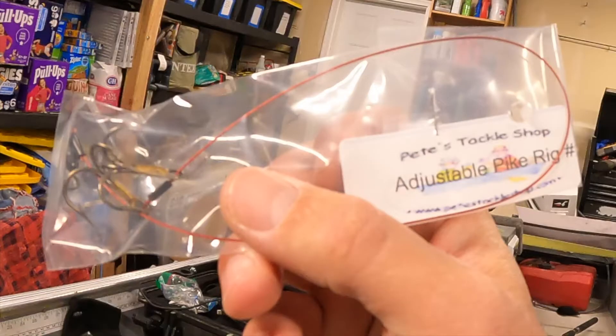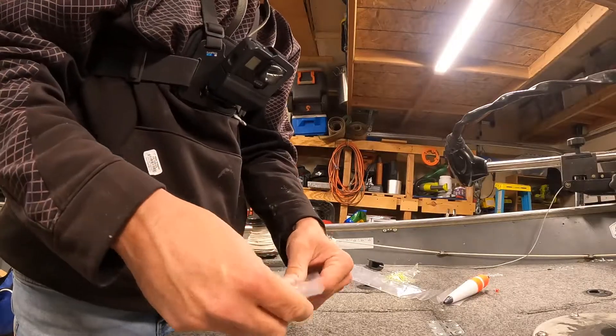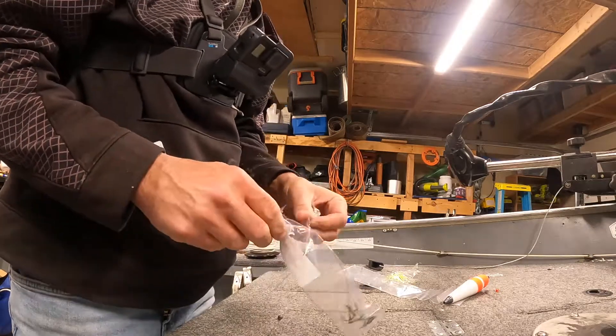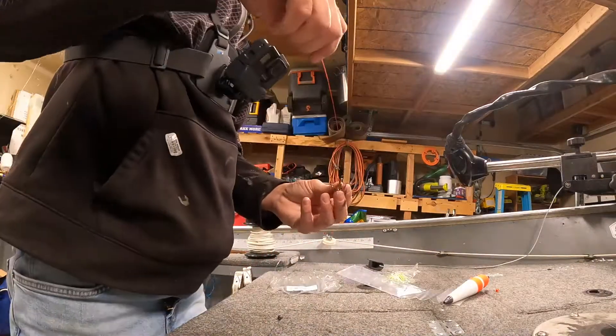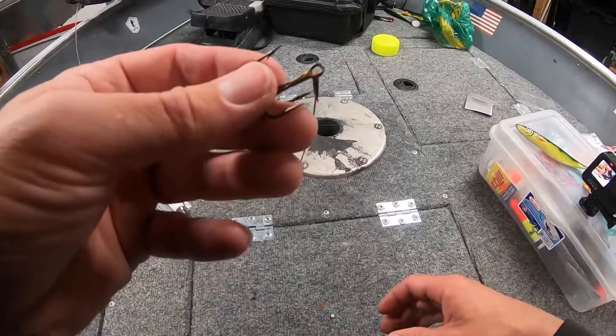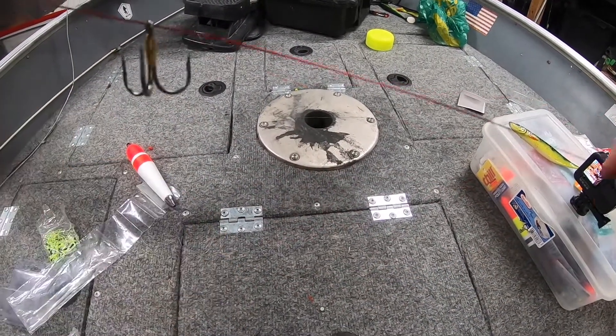It is an adjustable rig. It's not a whole lot different. The only thing different is it doesn't hang down vertically quite like the other one does. It doesn't have two leads coming off of the swivel — just got the one lead coming off. So you got your swivel, about a 12-inch leader, a treble, and then you got a sliding treble that slides down.